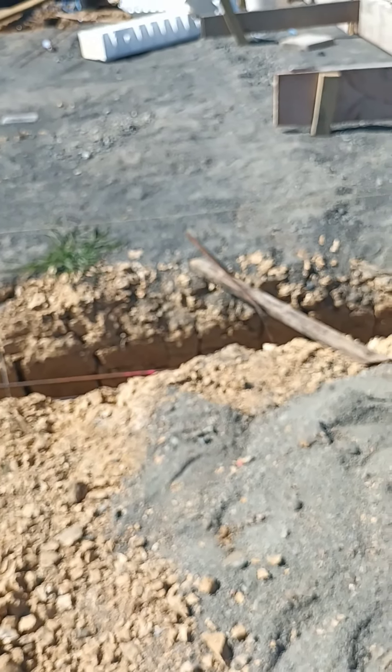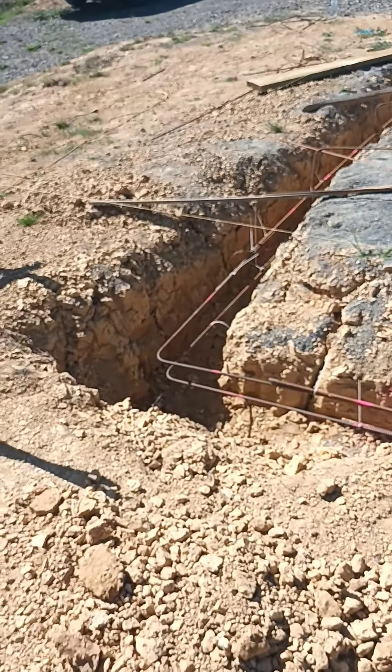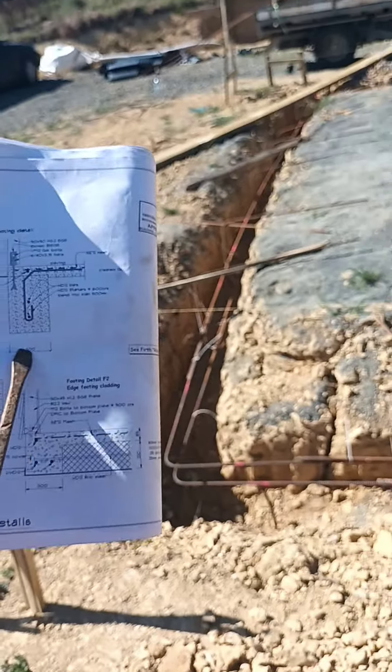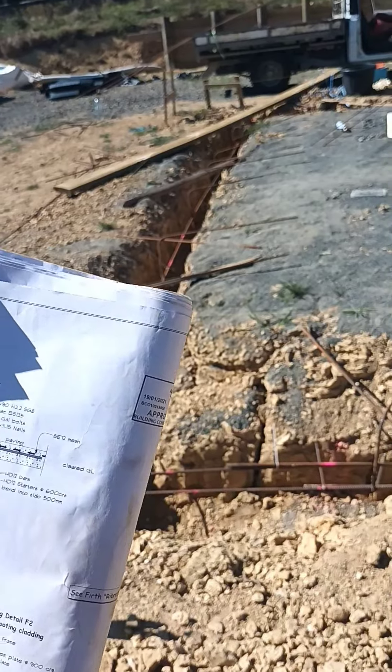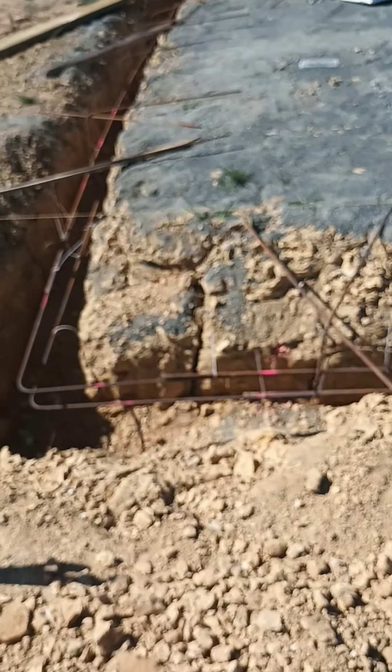Our trench is oversized because it kept collapsing. It's supposed to be 450 by 300, but in some bits we're 500 by 400, so it's a lot of concrete — too much concrete.